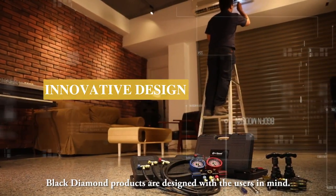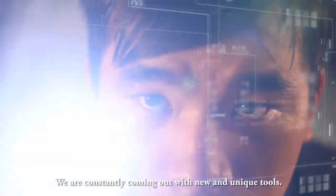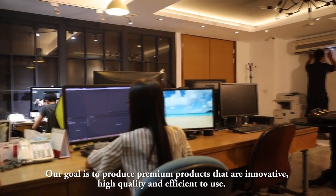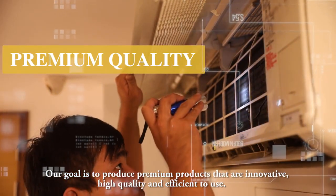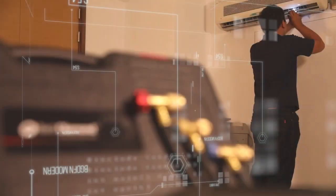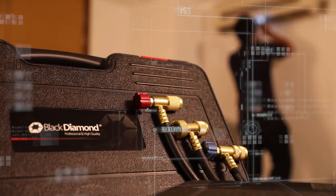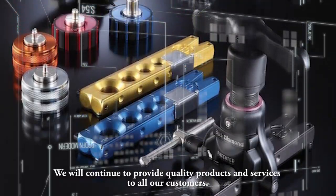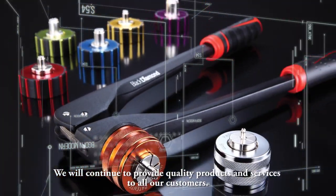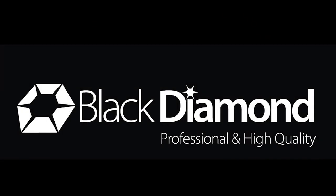Black Diamond products are designed with the users in mind. We are constantly coming out with new and unique tools. Our goal is to produce premium products that are innovative, high-quality, and efficient to use. We will continue to provide quality products and services to all our customers. Black Diamond.